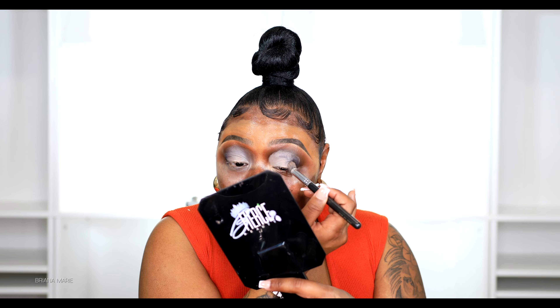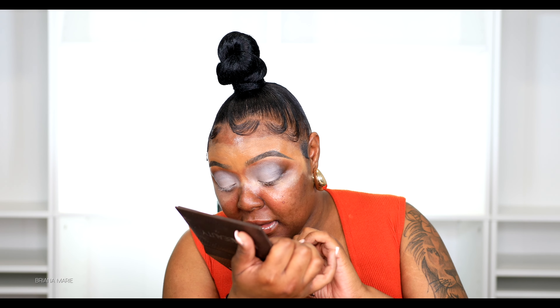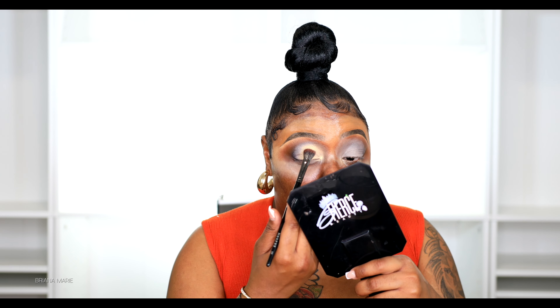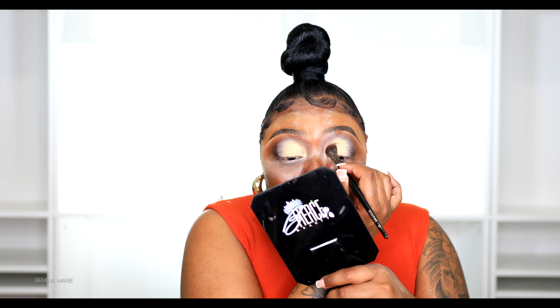I want to blend this out and get ready for the actual lid color. I'm going into my Number Beauty palette and taking this shade right here — it's called Drip. I'm going to apply this with a Murphy E30 brush. It looks like a great brush, and it really is. I have so many brushes in this bucket and I just keep pulling them out.